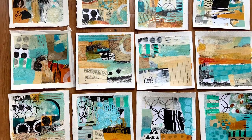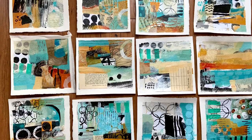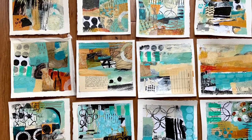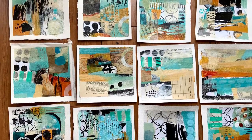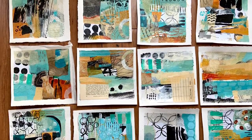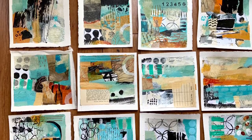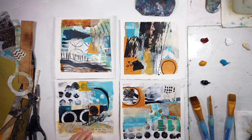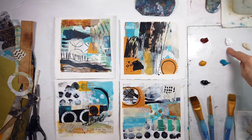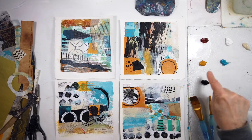Hello and welcome to another episode of All My Art and Soul. I'm Michelle Holden, the mixed media artist behind this channel. And as you can see, I am going to be exploring an abstract series of 12. These are just a six by six — roughly six and a half by six and a half. They're mostly square.